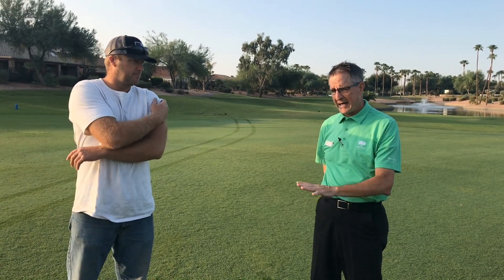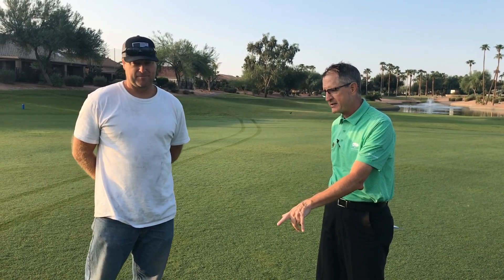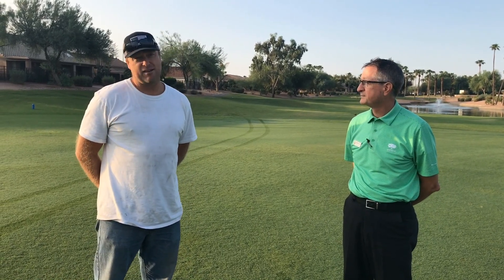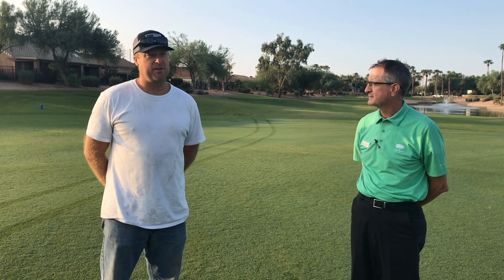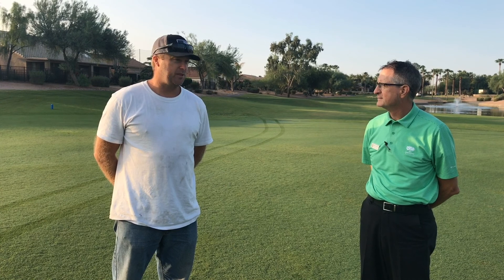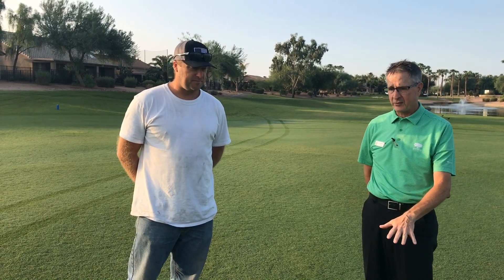I'm looking at the turf right now — I'm super impressed. I know you had a rough summer. Tell us a little bit about that and how you got to this great condition. Yeah, we had a slower transition this year. We didn't have as much rain as we hoped for and anticipated for, but we kind of slowly got to the point we're at today, and we're in very good shape at this point. That's great. You and your team have done a phenomenal job.